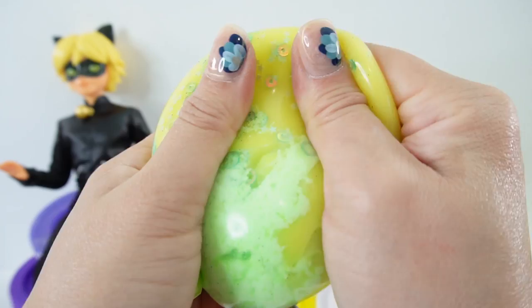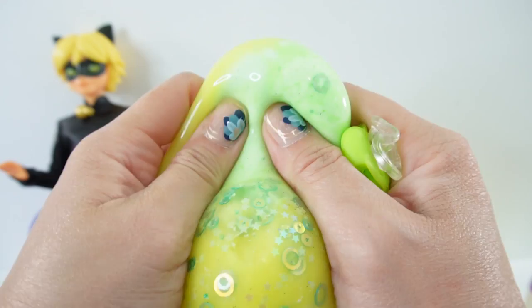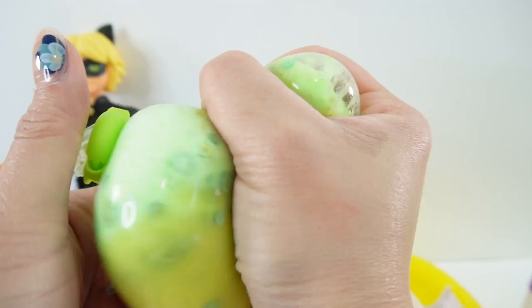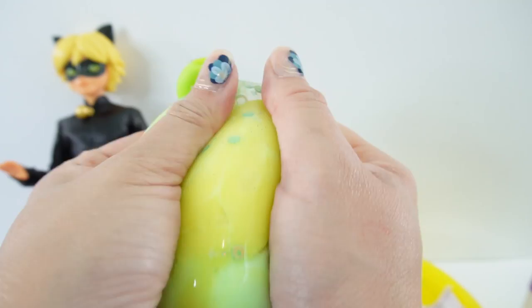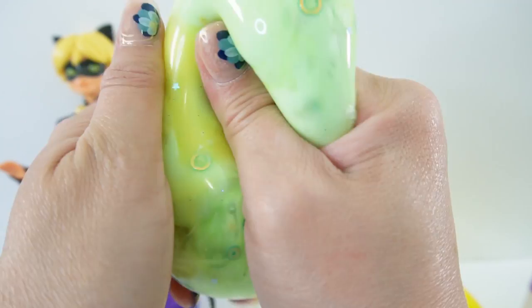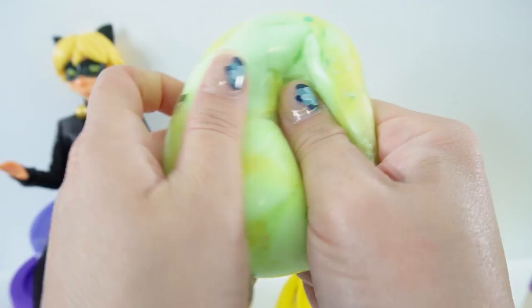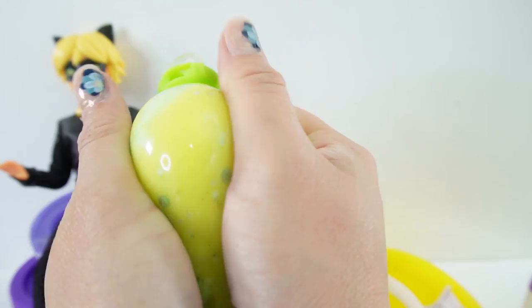Here is our Cat Noir squishy. Look at this — it's yellow and green. We have the soft slime on one side and the cloud slime that's a lot more firm on the other side. But when we squeeze it, we can mix it. This is a very interesting texture — it's firm on one side and super squishy on the other side. I love the glitter. And you can't really see the silly string because now they're all mixed in. This is so fun to squeeze.